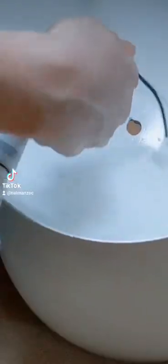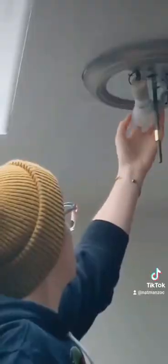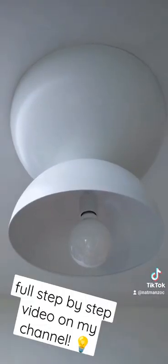Then I took this socket adapter from a recessed lighting kit and a new lamp socket, wired them together through my bowls, and attached them to the ceiling using the base of the boob light. And now I got this sweet ceiling light.